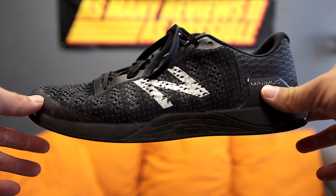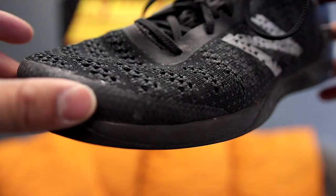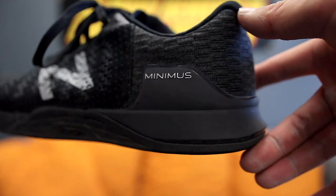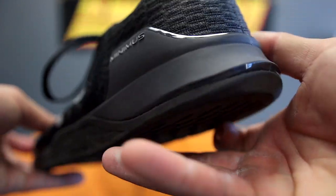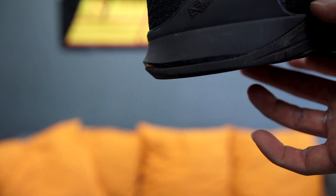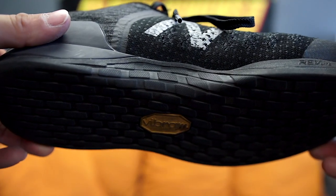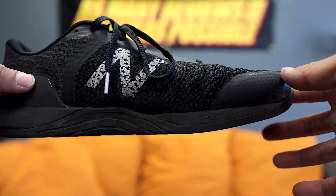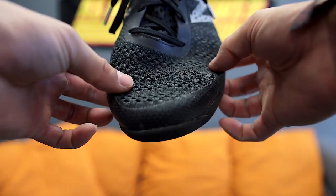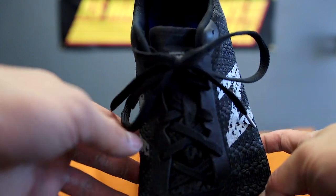Let's talk about the construction and build quality of the shoe. Typical New Balance, it's built really, really well. The bulk of the upper is a knit-type material — it's supposed to be engineered but there's not a ton of stretch to it. There are TPU fibers woven into the upper that extend pretty much throughout the vamp of the shoe and stop right about where the ankle collar is. Then you have a more normal-feeling back part of the shoe with an asymmetrical heel counter that extends through the lateral and medial sides, and also extends down to cover the midsole and give you a little bit of a TPU heel clip.